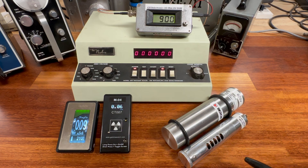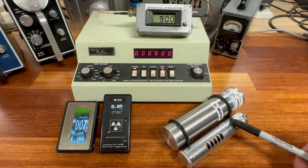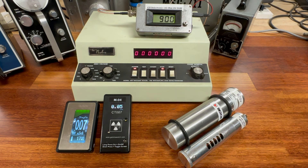The other detector is the Ludlum model 44-38 Geiger tube. This is also a late model — you can buy both of these right off the shelf today. These are not anything that would be considered antiquated by any stretch of the imagination. Both of these tubes operate off of 900 volts.